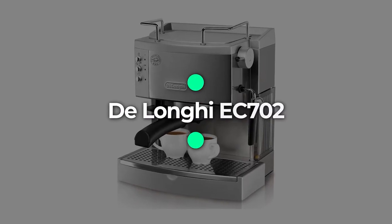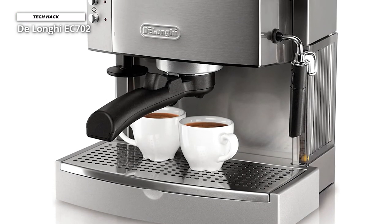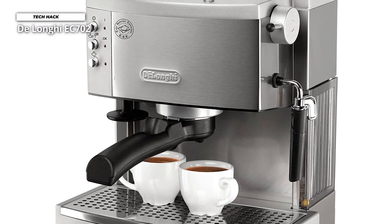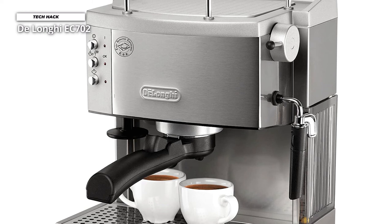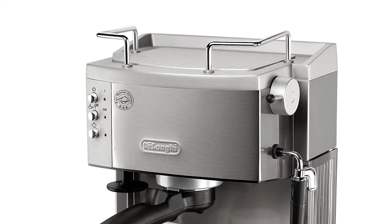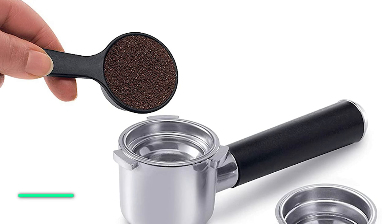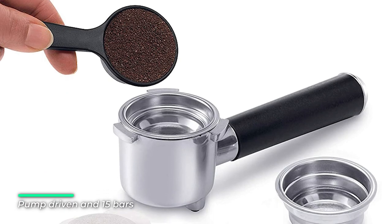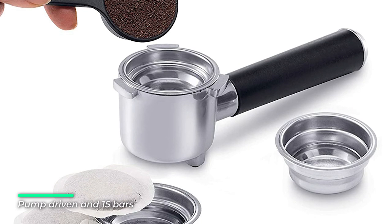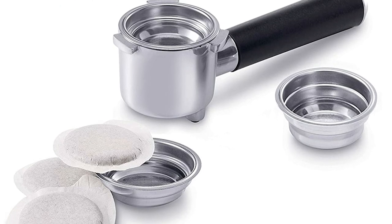Number 6: DeLonghi EC702. Now enjoy delicious espresso made your way with DeLonghi's Pump Espresso and Cappuccino Maker. You can choose to brew ground espresso or ESE pods with the unique patented dual filter holder. The Sempre Crema filter, used with two measures of ground coffee, enhances the brewing process to produce a perfect crema. The ESE serving espresso filter, used with pods or one measure of ground coffee, makes espresso preparations simple and convenient. Either way, the choice is yours, making your espresso truly made to order.